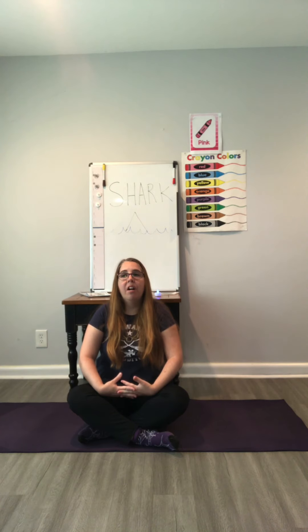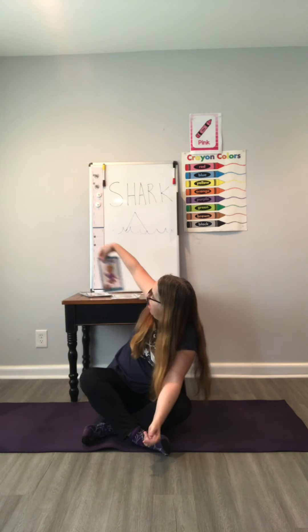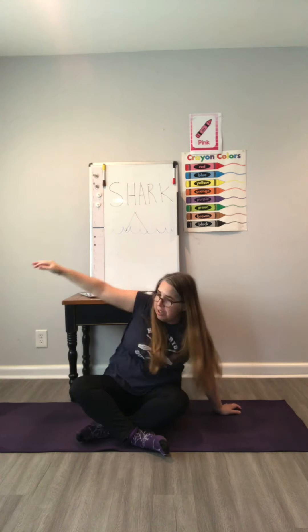Deep breath in and out. One more puff — reach up! Okay, our next pose is the octopus.